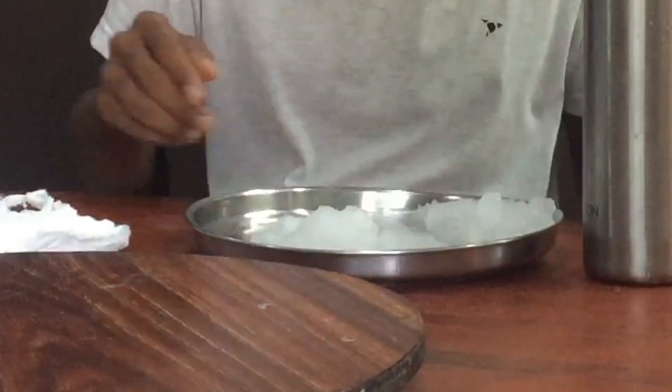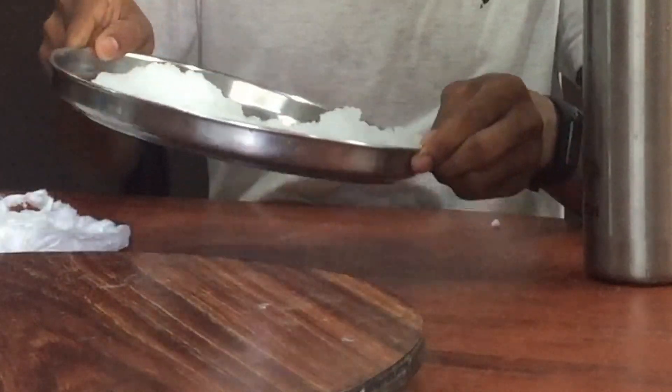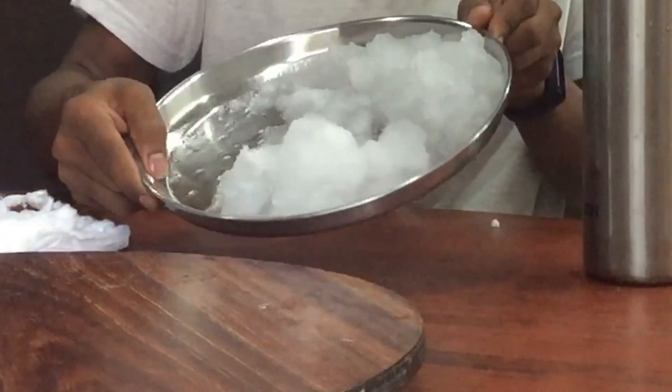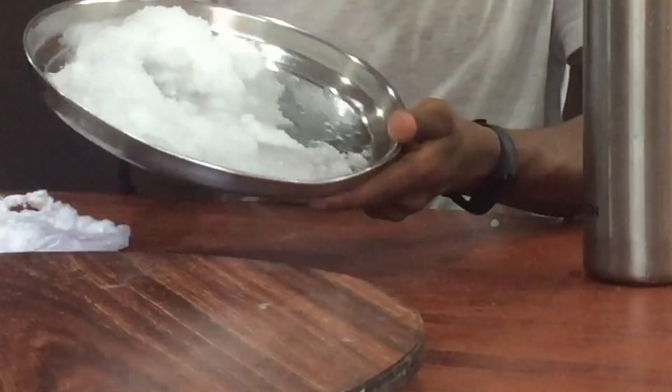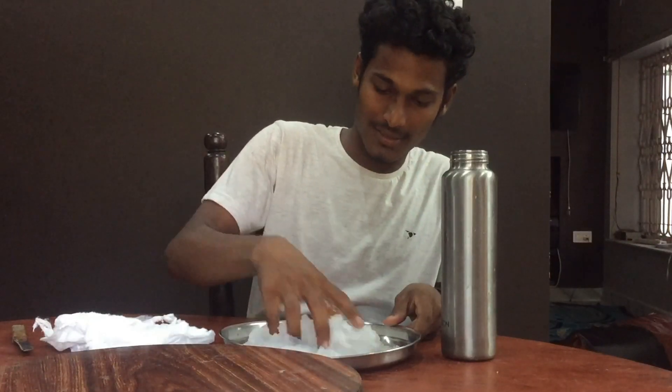Did you know that these super absorbent polymers can absorb up to 100 times their original volume? You can demonstrate this science experiment as magic. I have made a video about it — you can go to my channel and check it out, or check the description box for the links, or click the 'i' button in the top right corner.